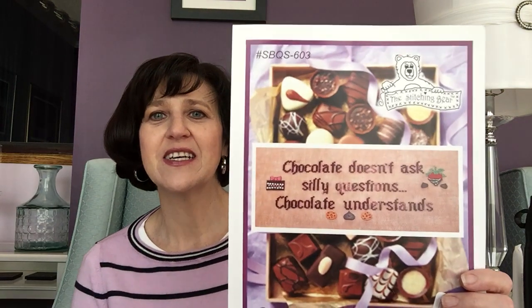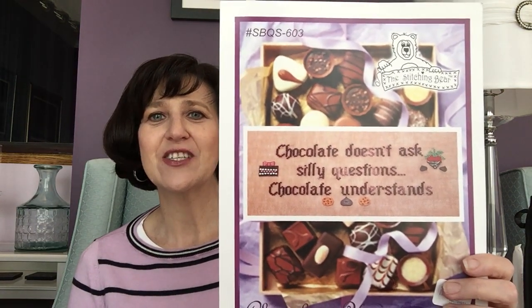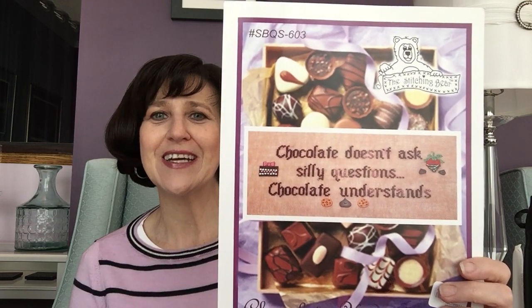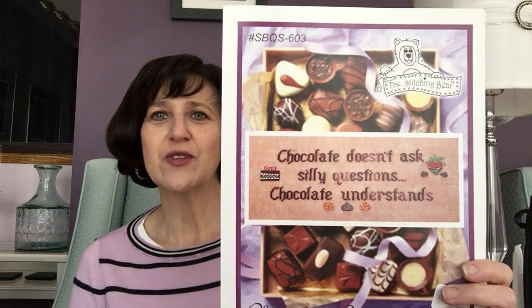I thought I would start off by showing a previous finish. This is a pattern called Chocolate Understands by the Stitching Bear. Because I do enjoy my chocolate — I get that genetically from my dad. It says 'chocolate doesn't ask silly questions, chocolate understands.'